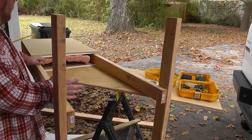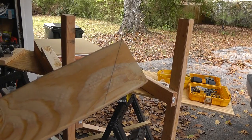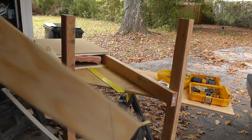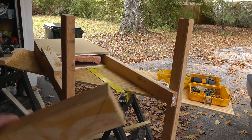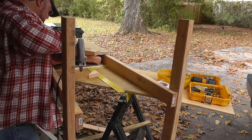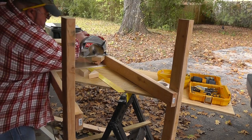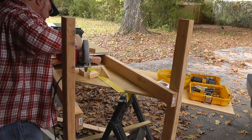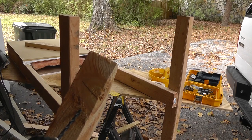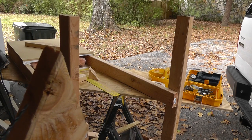I turned it over because I'm going to put on some braces at a diagonal — I've got 45-degree angled lines laid out here. These were the cutoffs from my studs earlier, so I'll just cut these angles and make some braces. In a condition like this where you're running a screw through the narrow portion of the wood and you have a knot, it's best to pre-drill the holes.